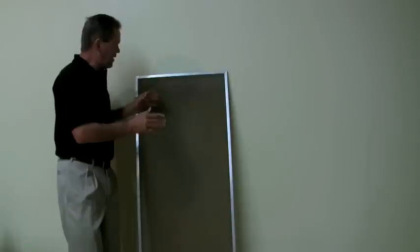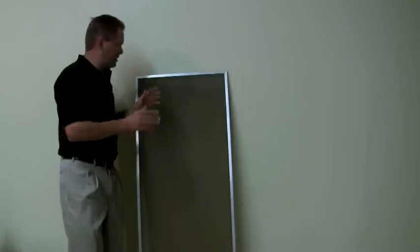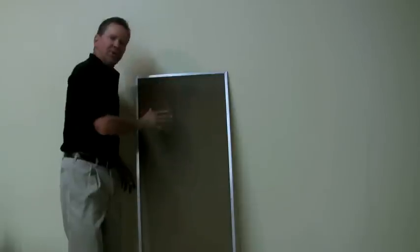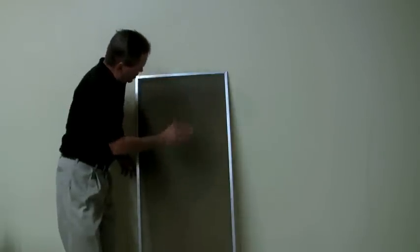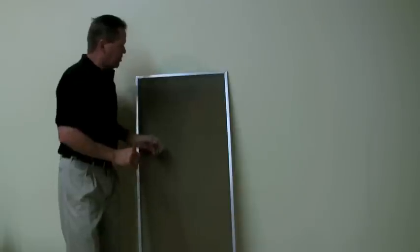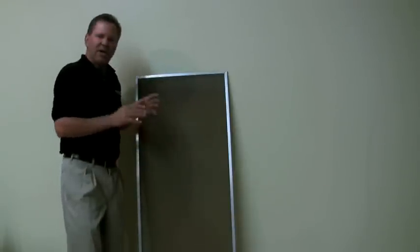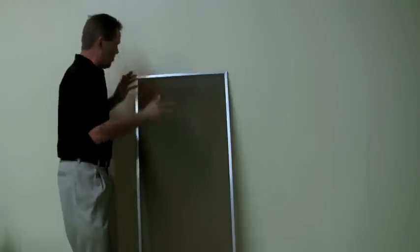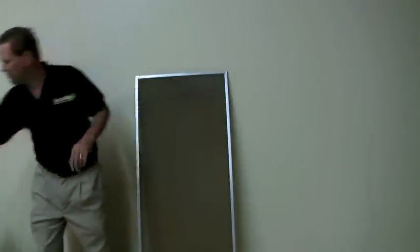Now this screen is so dirty that I'm not even sure ScreenMagic can deal with this. This is actually a black solar sunscreen, and it just looks brown. I brushed a little bit of the dust off here so you can kind of see. So we're going to go ahead and try it. If this works, we may have to change the name from Screen Magic to Screen Miracle, because this is just the dirtiest screen I've ever seen. Let's give it a try.